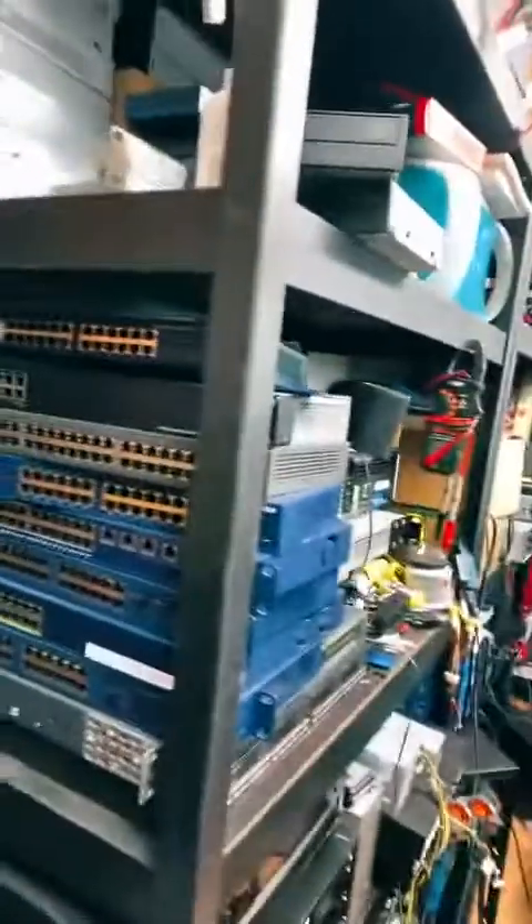We'll dive into stuff in the rack another day, but I also have a switch graveyard over here. We'll go section by section of this room, I promise, so we can really get some good footage of what's going on.